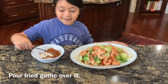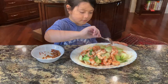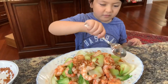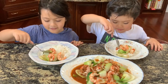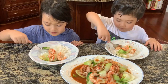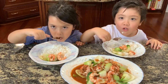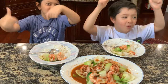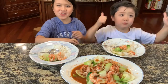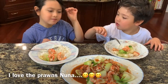Let's put the garlic on top. It's time. I love the prawns.